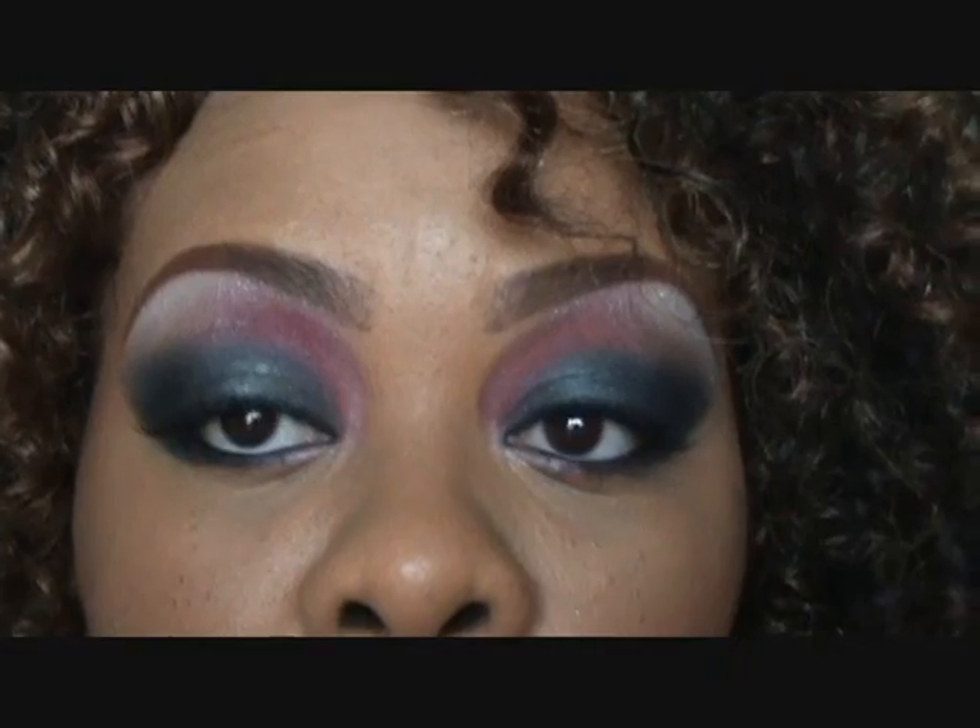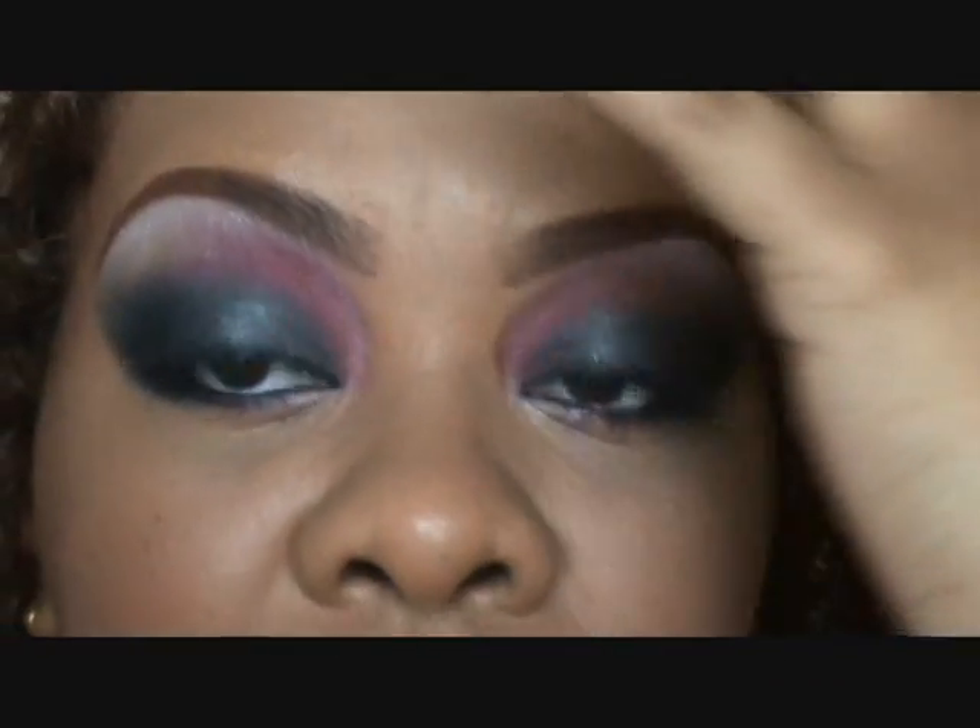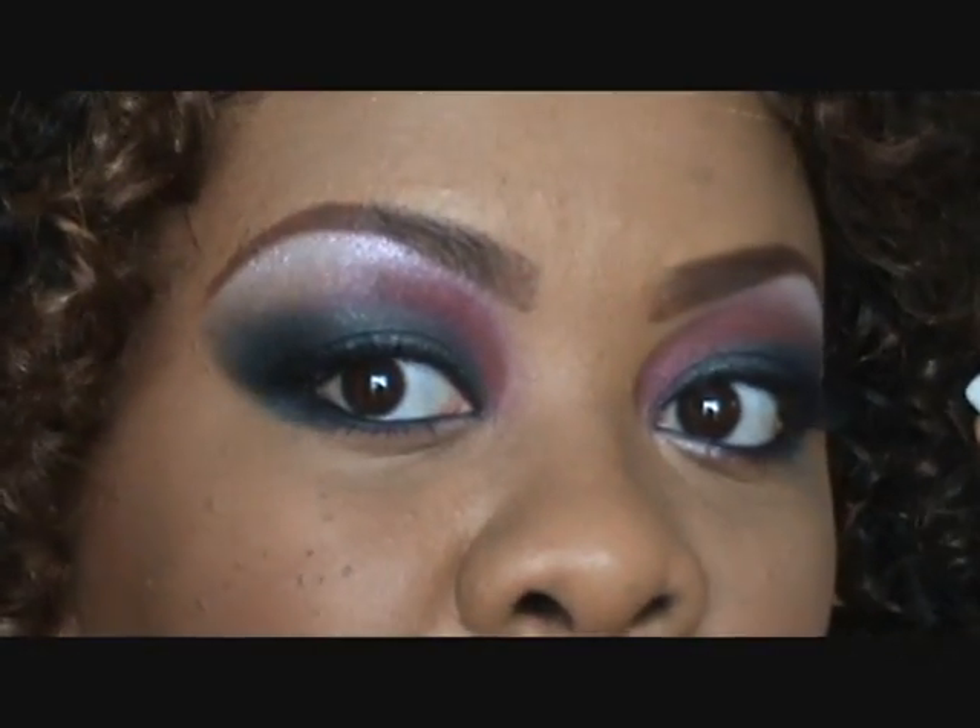I'm going to clean up the rest of the fallout and I'll come back in a second and show you. I'm back, you guys — here's the final look. I'll zoom in so you can see it close. Definitely a party look, so next time you're going out, think about it. It might be something you want to try out, even with different colors. I'm also wearing Plum Soft Lip Liner, which I love, and Enchantress Lip Gloss on top, all by MAC. Thanks for watching, you guys. Bye!